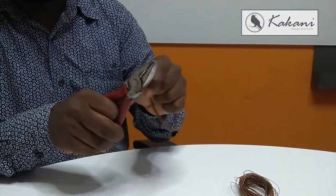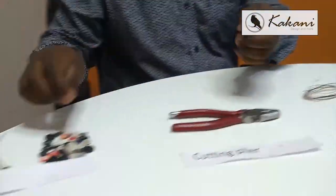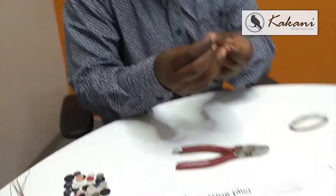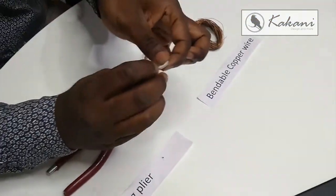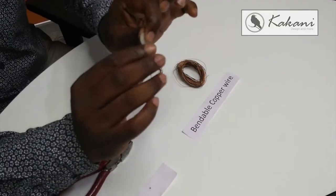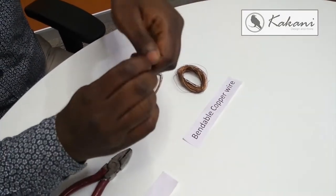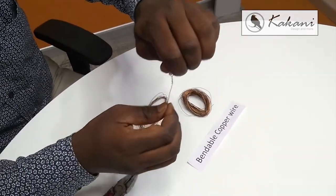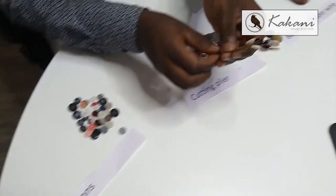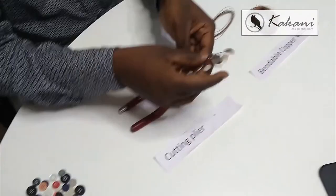Cut it, and then select one button. From the buttons, take this one and bend it like this, then hold it like this and turn it around — so you get a shape like this. I've already done and kept a few ready, as you can see. Using these buttons, there are many ways you can cut them and keep them ready.